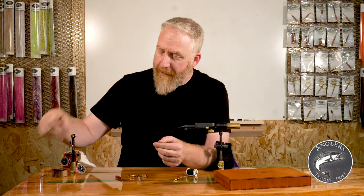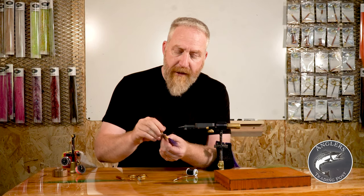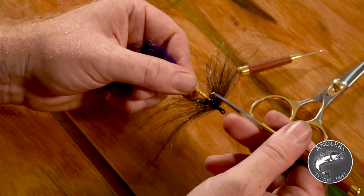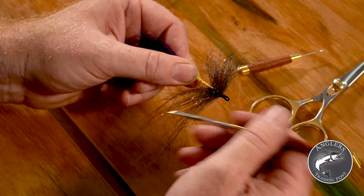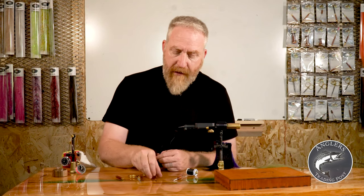Keep your bodkins clean and use them as bodkins. The primary way we use a bodkin is to come into materials and tease out as much of that material as we can, getting it down in next to the thread. We pull that out so that our fibers are freed up and nice and full. It's a really important tool and a good starter tool.